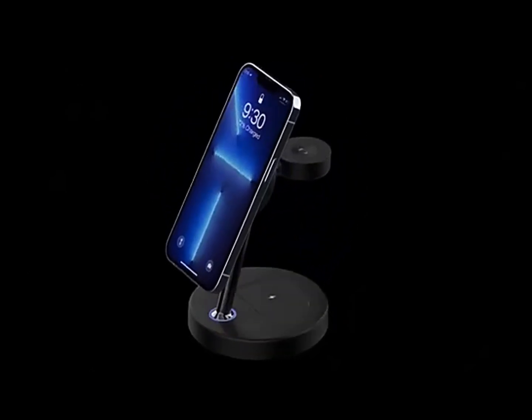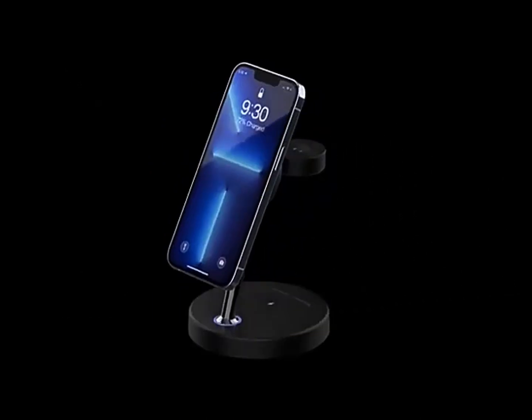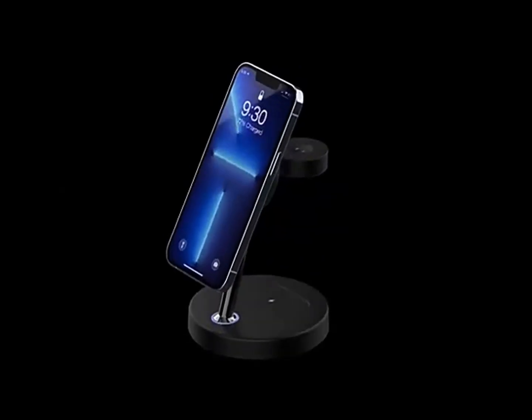Perfect for keeping your watch powered up. And don't forget your AirPods or other TWS earbuds. Get yours now — like, share, and elevate your charging game.